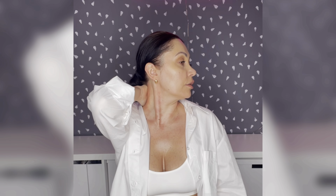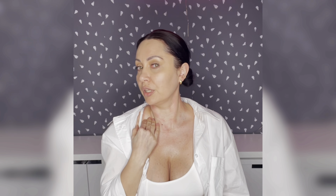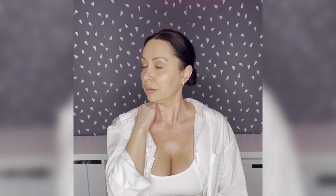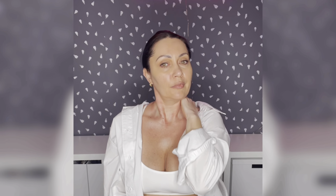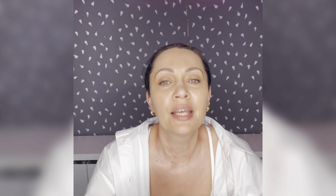Now we will relax the muscles on the neck which are on the back of our head. For this one, I want you to use your hand right on the back of your neck, just like that. Now we will place our face to the side. Slowly we will move our hand right down to the collarbone, and at the same time we will move our face to the other side — one, two, three, four, five, six, seven.